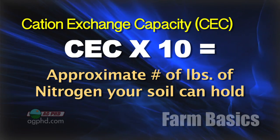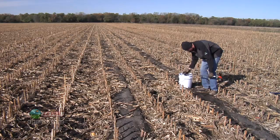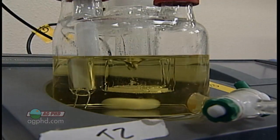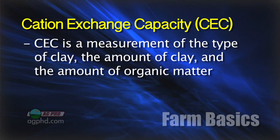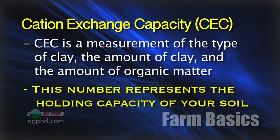Non-farmers are concerned: what if a guy doesn't know that? How much nitrogen is really going into our water? It's important to know your cation exchange capacity. When I talk to non-farm groups I'll say it's very important that farmers know their cation exchange capacity, and people are like, 'Whoa, what's that term? Do farmers have to be chemists?' Well, to some degree farmers do have to be chemists. Cation exchange capacity is a measurement of the type of clay you have in your soil, the amount of clay, and the amount of organic matter — and the important thing is that it's the holding capacity of your soil.